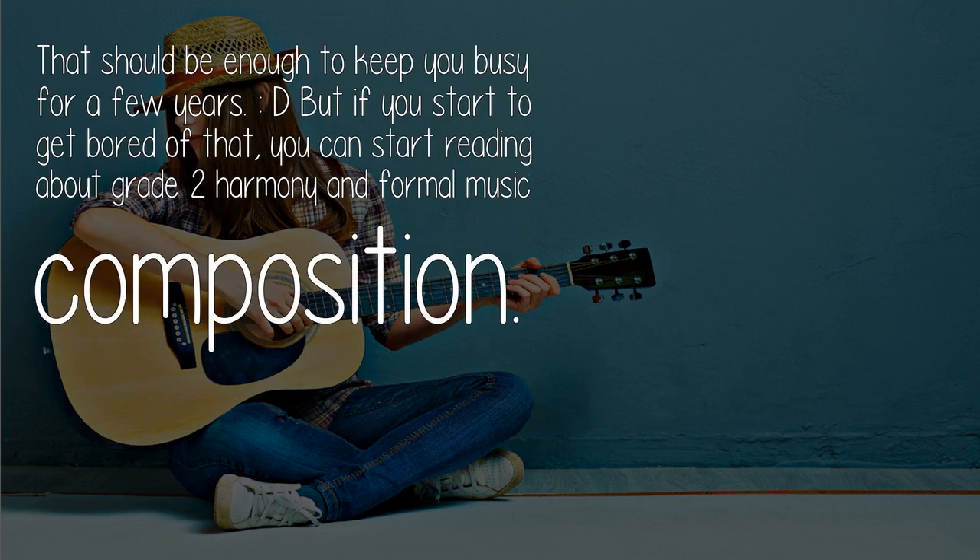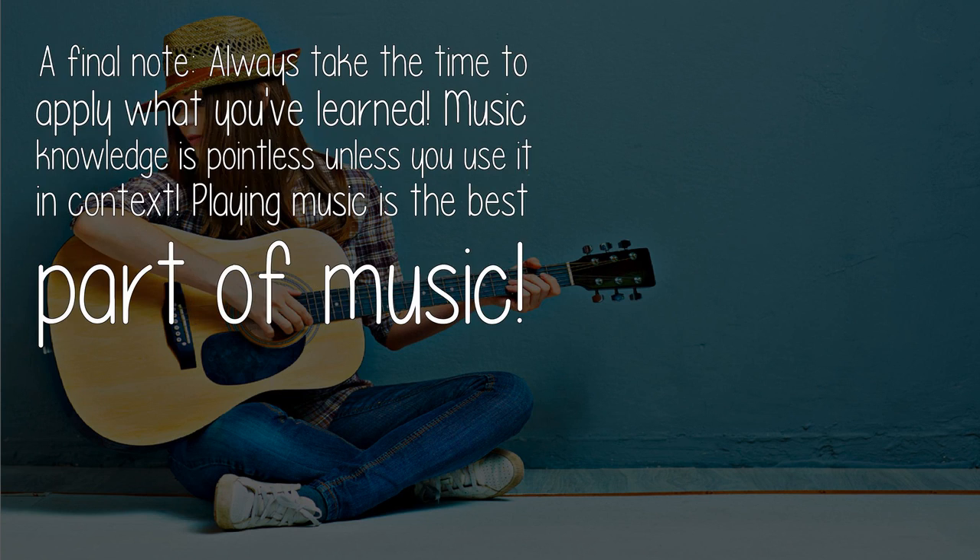That should be enough to keep you busy for a few years! But if you start to get bored of that, you can start reading about grade 2 harmony and formal music composition. A final note: always take the time to apply what you've learned. Music knowledge is pointless unless you use it in context — playing music is the best part of music.